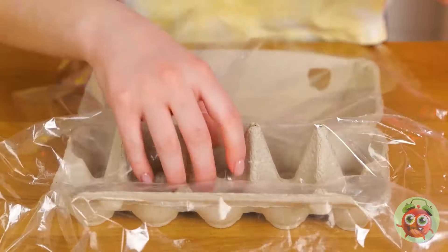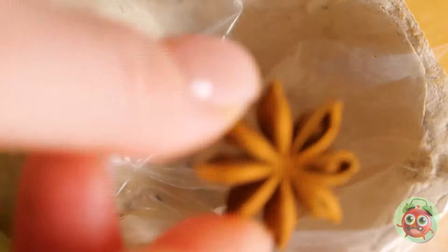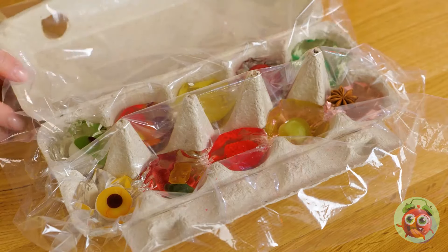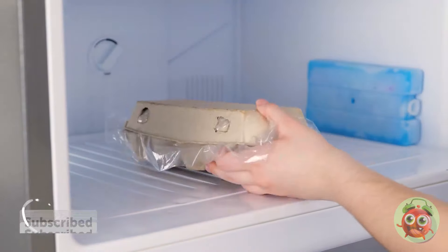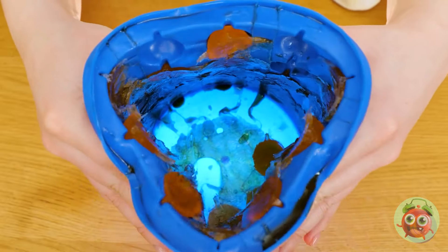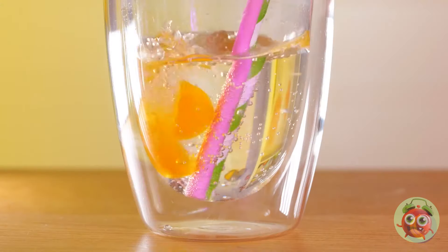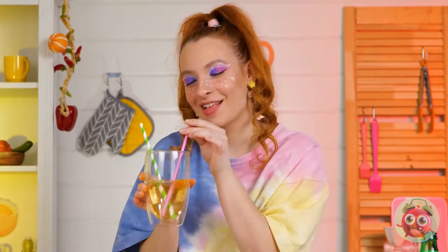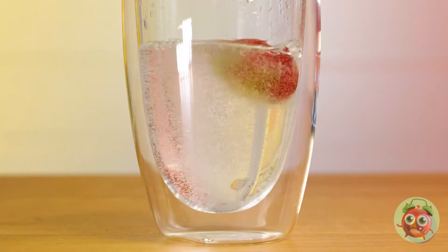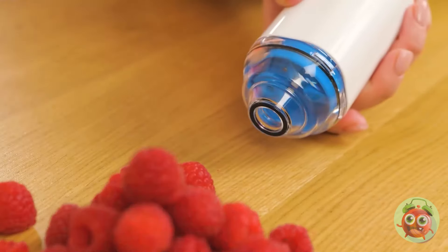This egg tray isn't just for cracking nuts after all. It looks like we're having fun with these ice pops. Guess someone learned their lesson about wasting soda. Let's see how they turned out — you can just pop them out. They'll certainly add some flavor. Real or fake, these things will make great party favors.